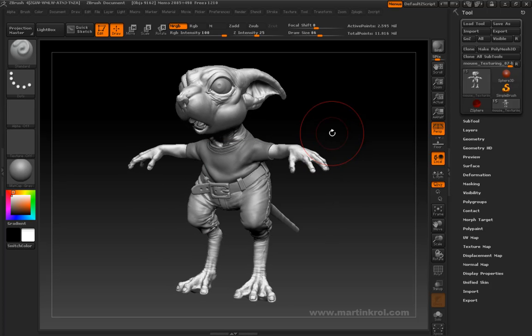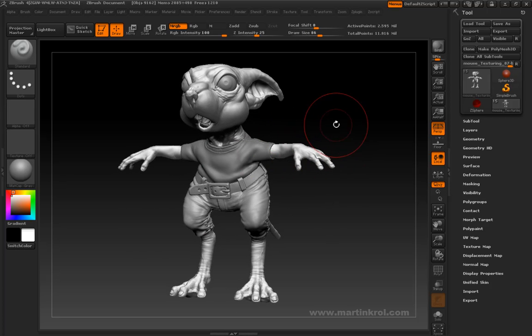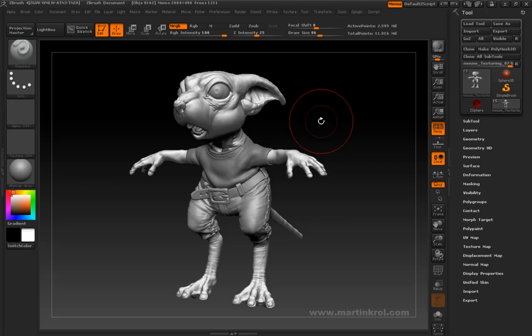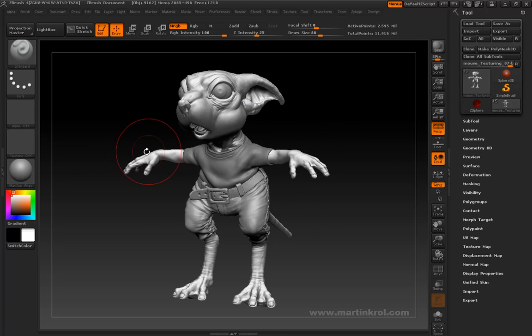We've made it this far and I've talked a little bit about polypainting and texture mapping and the different methods of texturing within ZBrush. The next part, what we're going to do is we're just going to start laying down some of the foundational colors on this character.